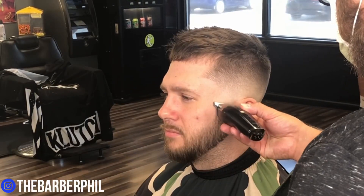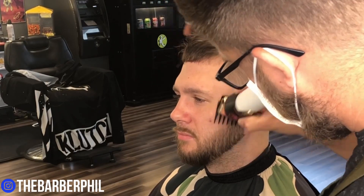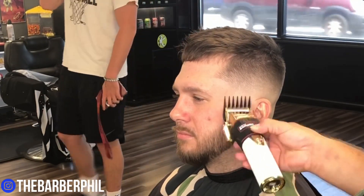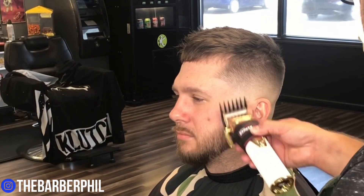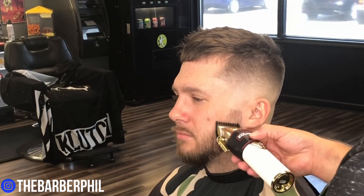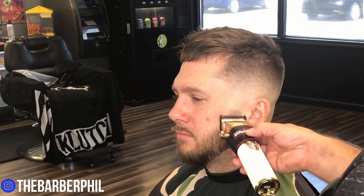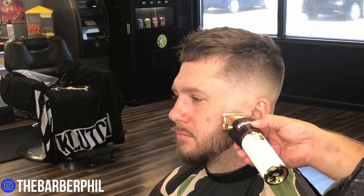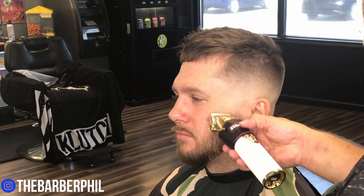Let's fade this beard out. We're going to start with a backed-off trimmer, then come in with a two guard closed going with the growth of the hair just to knock down some of the crazy hairs. We're going to flip that around starting just below the ear — two guard up, close it, two guard closed, open one guard, close it, take the guard off, open the lever, close the lever, and it should fade right out.